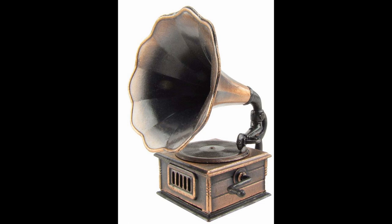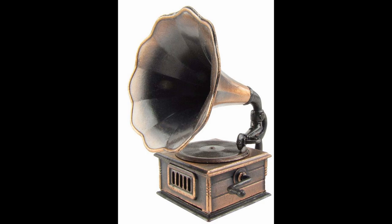The gramophone sitting on top of the suitcases is actually a metal pencil sharpener — the handle actually turns and makes the record go around. This company makes all kinds of little miniatures that are all pencil sharpeners. I simply closed the hole on the side where the sharpener is and used it as a gramophone. I'll include a link on my blog to where you can find them; I bought mine on Amazon but you can find them online elsewhere.